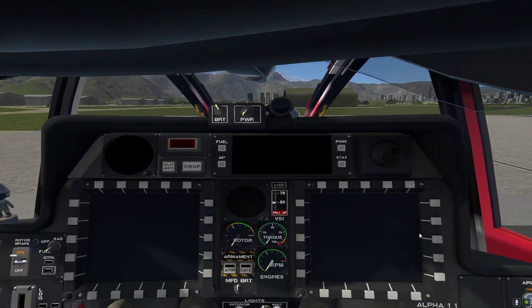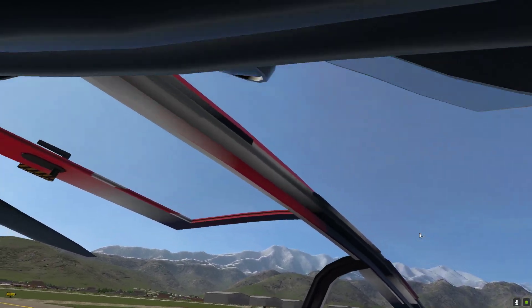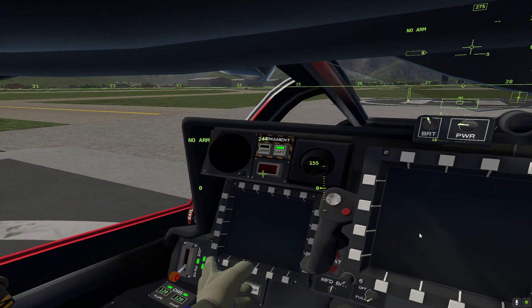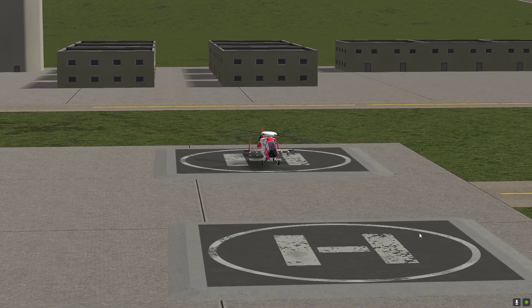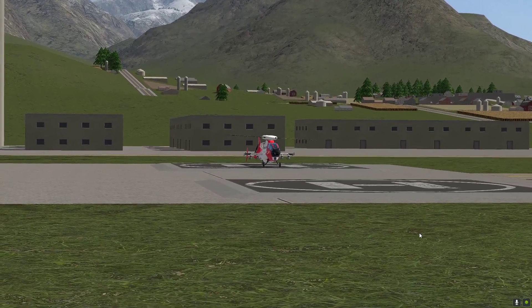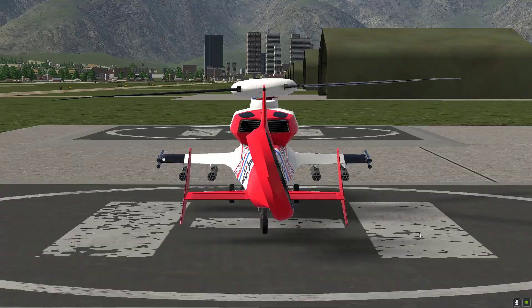It gets a little confusing to start up, especially your first time. You start up the battery, go ahead and start up the APU, close the window so it's not that loud, start up all of this, go into the front seat — master arm power, screen cam, cam, and navigation.